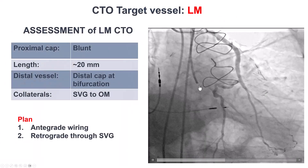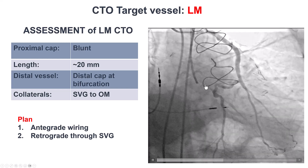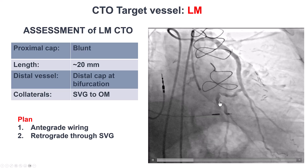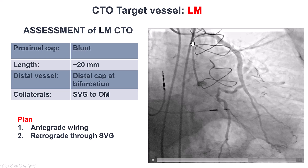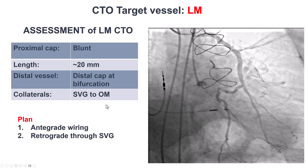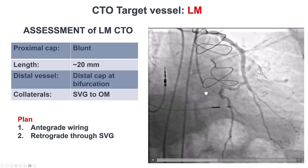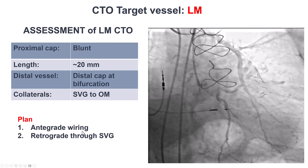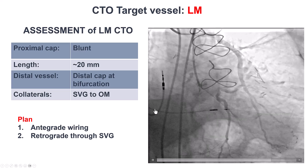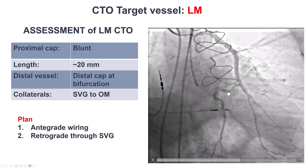What we have here is a patient who has a blunt CTO of the left main. The length is relatively short, about 20 millimeters. There is a bifurcation on the distal cap, and the distal vessel is filling through a saphenous vein graft. Given the short length and given that we knew the location of the proximal cap, our plan was to start with antegrade wiring. If that didn't work, to go retrograde through the saphenous vein graft. We did not want to use ADR here because of the bifurcation on the distal cap.